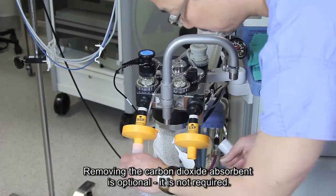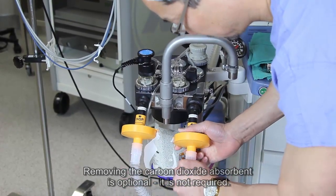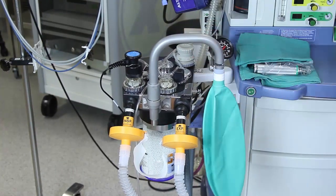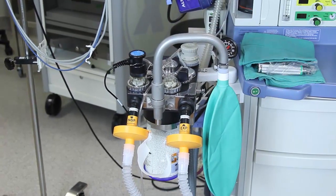After that, I'll be obtaining a new anesthesia circuit and a new anesthetic bag, or breathing bag.